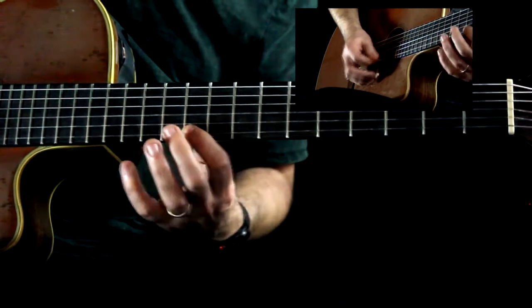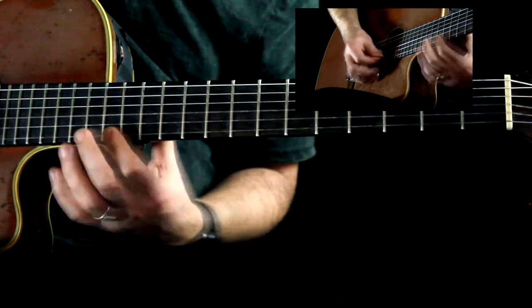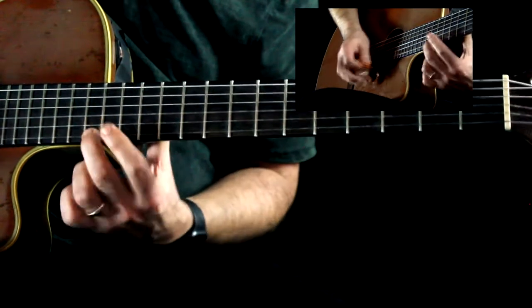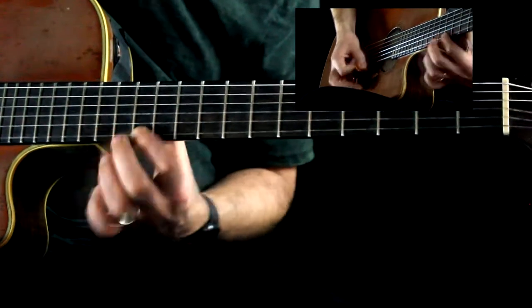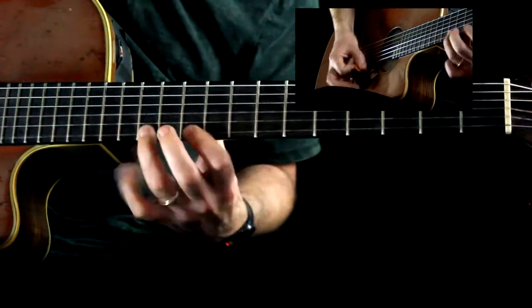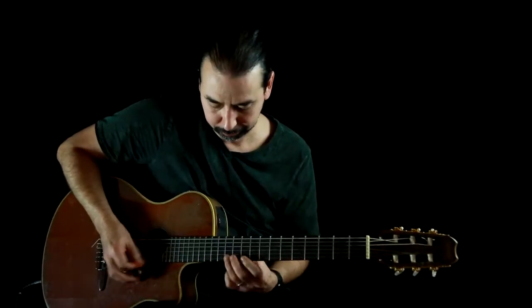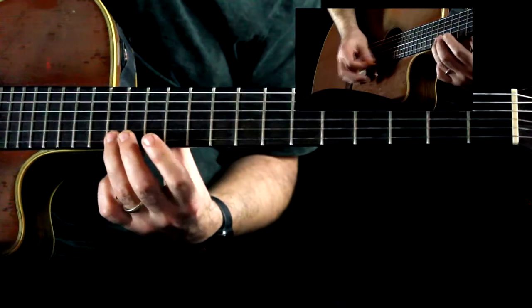So once you start getting the timing down, you can do that. And then once you get that down, you can keep going all the way down the neck — like that, that kind of thing. This, once again — I'm picking every note. I don't want you to think that you slide into any notes; I'm picking every note.